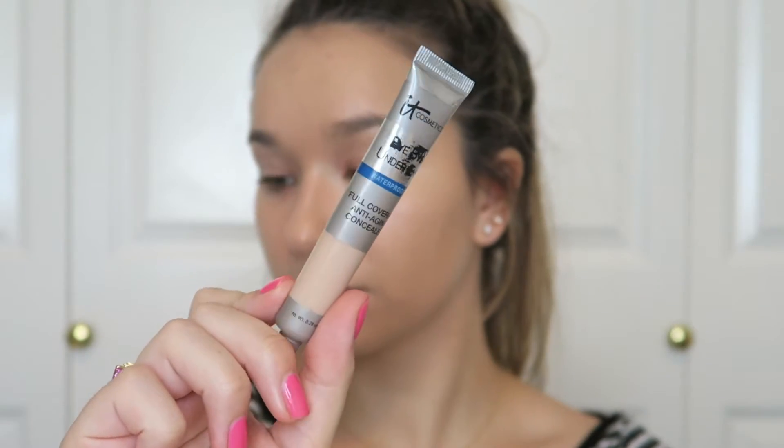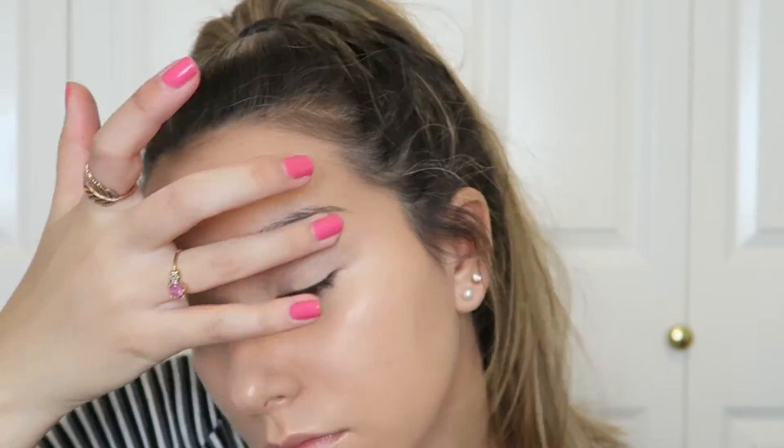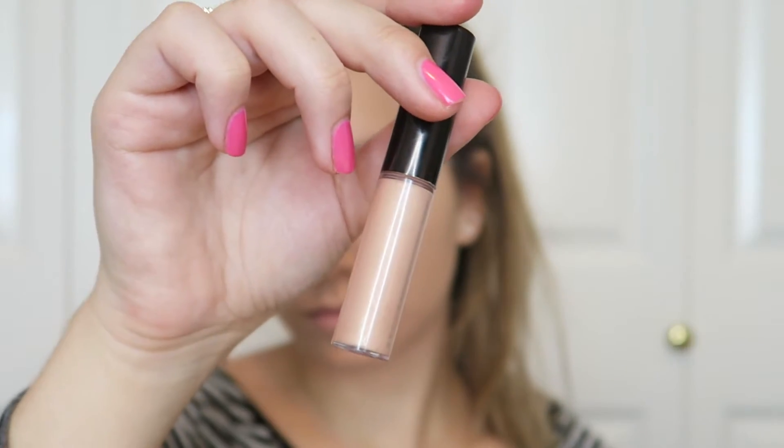For concealer around the eyes I'm using the IT Cosmetics Bye Bye Under Eye full coverage anti-aging concealer — this is the waterproof version. My shade is neutral medium, and I'm working this on my lid as well to prime that. A little bit goes a long way. This is the Becca Shimmering Skin Perfecter in the shade Opal.